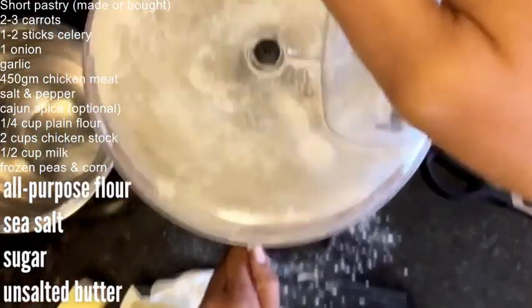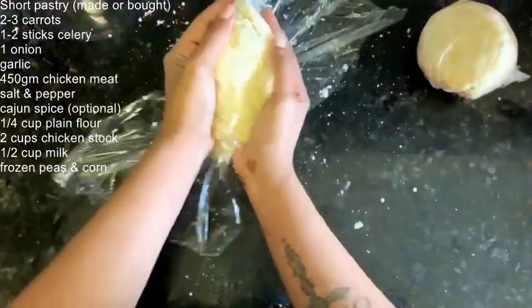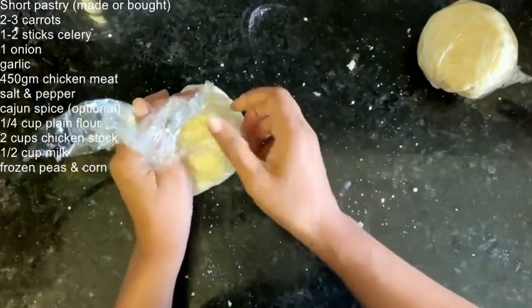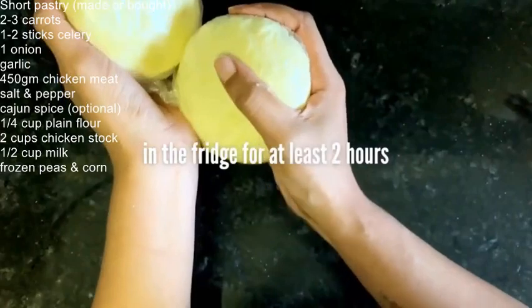It starts with an all-butter pie crust. Make sure you do this at least a couple of hours before you're ready to roll it out, so it has time to really become cohesive — or just go to the store and buy some Pillsbury pie crust.